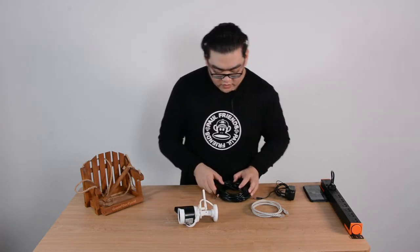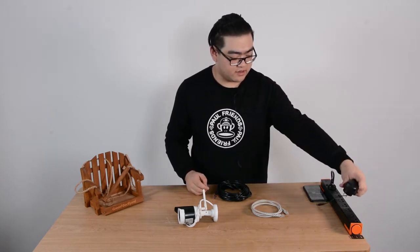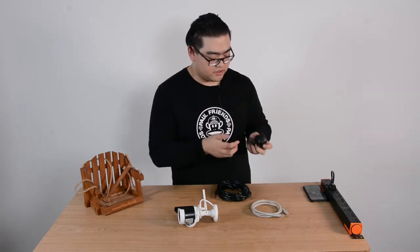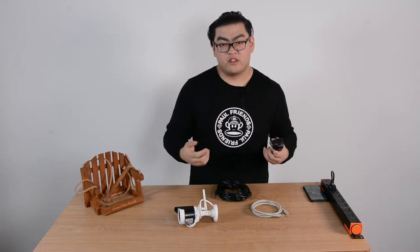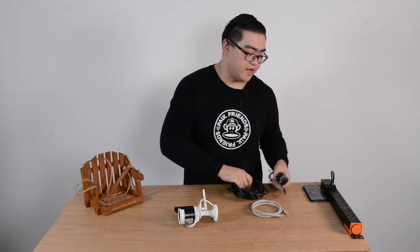We have this power adapter right here — we just connect it to our power outlet, our alternate current outlet. And if we need longer power cables, we have this 10 meter extension cable as well in the package.